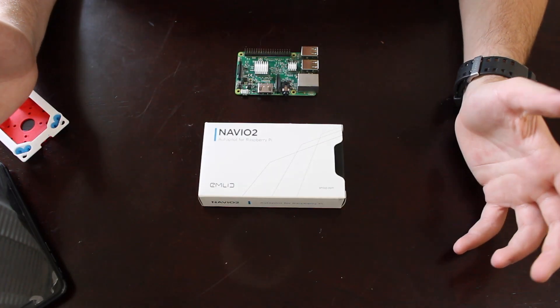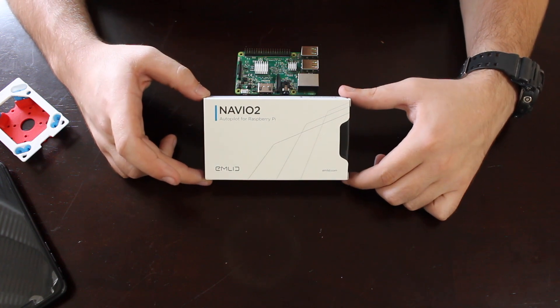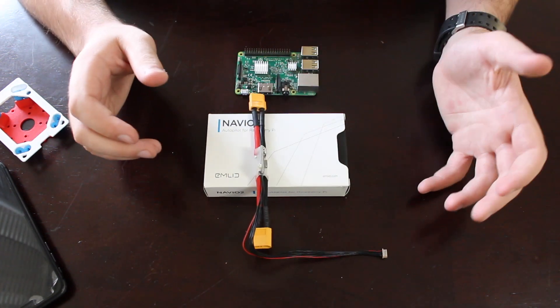What's up guys, welcome back to another video. Today I'm going to be doing a quick unboxing of the Navio 2 autopilot for the Raspberry Pi. I had already opened the package — it came this morning from DHL.